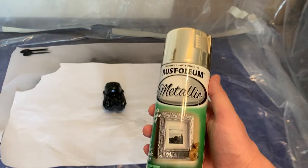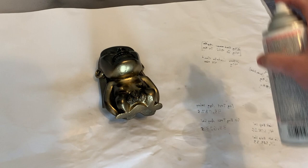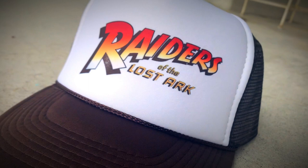Now you need to select your gold spray paint. If you have an airbrush there are a lot of really good options for you, however I don't, so I'm going to end up using the normal Rust-Oleum metallic paint. Just keep in mind that this metallic paint cannot be clear coated — if you clear coat it, it's going to completely fog up and ruin your shine. I'm not going to be clear coating this idol at all. If you want it to look nice as a display piece, I recommend printing out a base and then you're done.